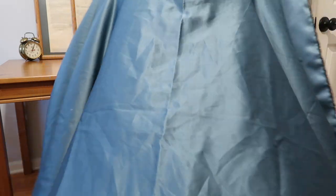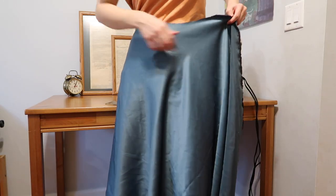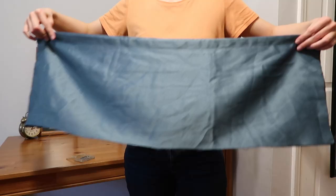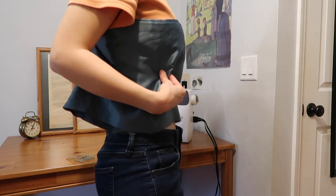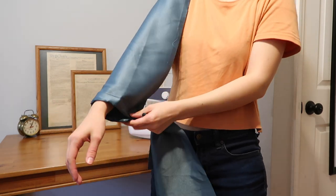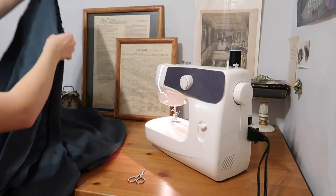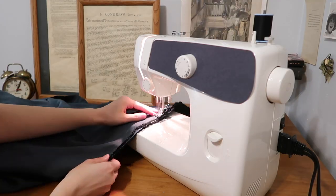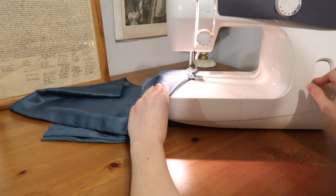For the skirt, the only thing you'll need to do is hem the top and bottom, and then sew up that open end so that the back of your skirt is closed, leaving a few inches to be able to slip into it. For the bodice, I'm just putting in two super simple darts under my bust so the fitting is a little bit better. And then the sleeves — you just need to hem the top and bottom, and then sew along the side. I hemmed the top and bottom of the skirt and sewed up that side piece, then marked out some darts for the bodice and pinned and sewed both of those in.